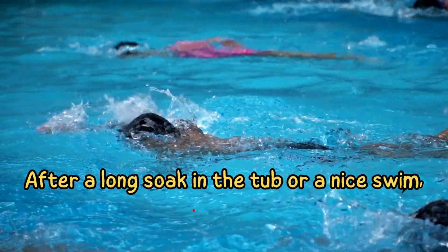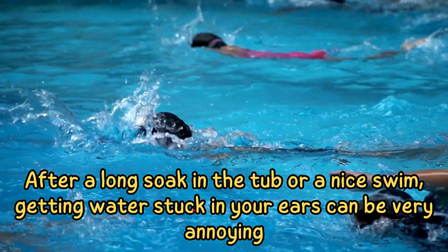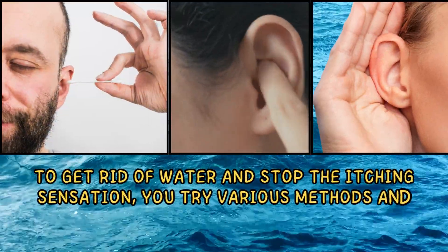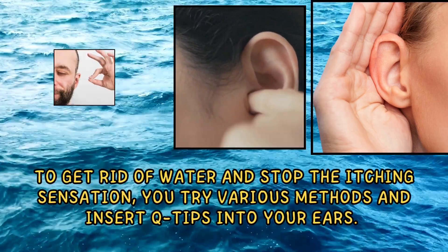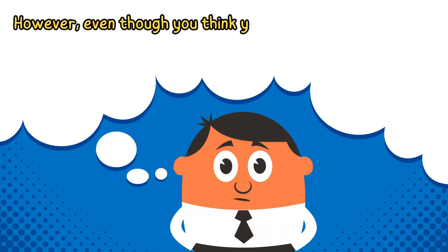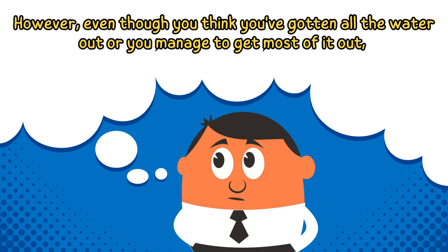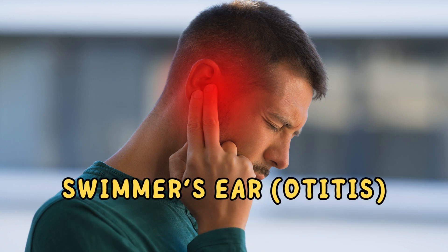After a long soak in the tub or a nice swim, getting water stuck in your ears can be very annoying. To get rid of the water and stop the itching sensation, you try various methods and insert Q-tips into your ears. However, even though you think you've gotten all the water out or managed to get most of it out, a small amount usually stays inside and can lead to swimmer's ear.